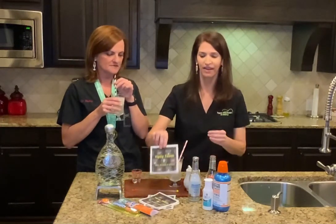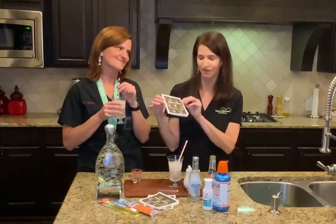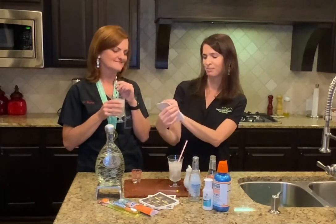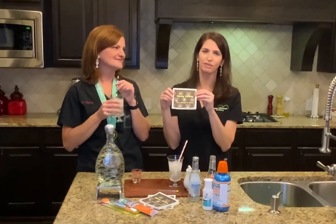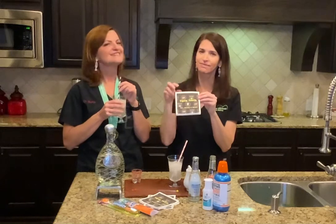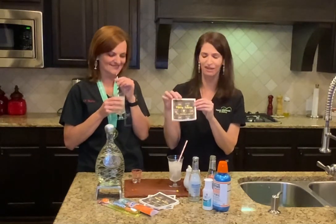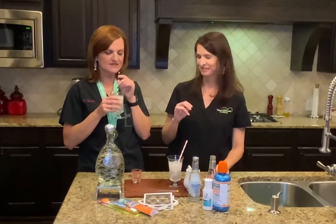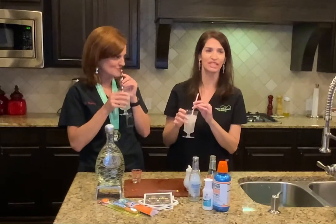Look y'all at our cute little custom napkins that say Tipsy Tooth, Dr. Bishop and Bloom — 'show off that smile because teeth, floss those pearly whites' — made by my ride-or-die office manager Katina. Thanks Katina! Isn't that cool? Love them. Don't get them dirty. And we do accept Tipsy Tooth Talk gifts anytime — just let us know.